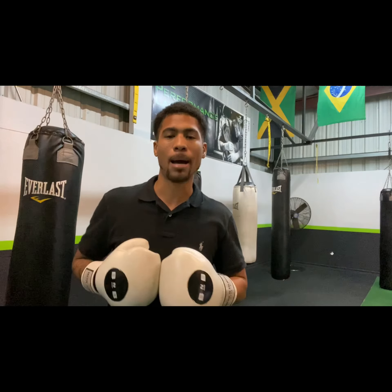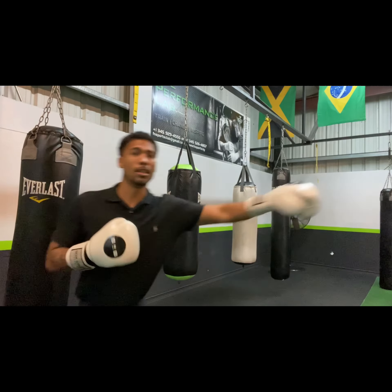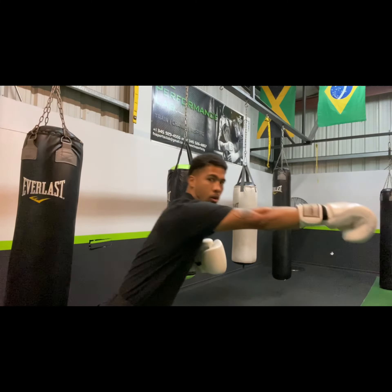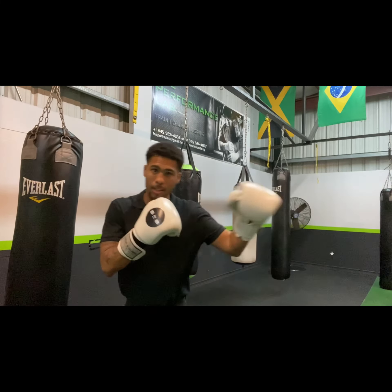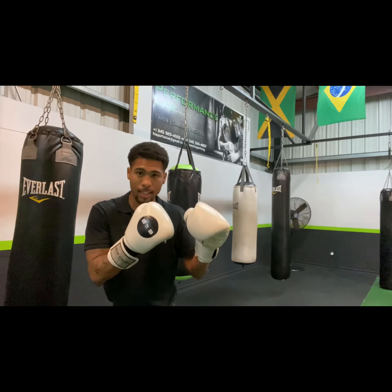Don't get right up against the bag and smother your punches — you've got no power. Don't get too far away from the bag where you have to lean or overextend to punch. Use your jab as your range finder. Find about that three to six inches and take that small step in just to close that range and accomplish hitting that bag or hitting that opponent.